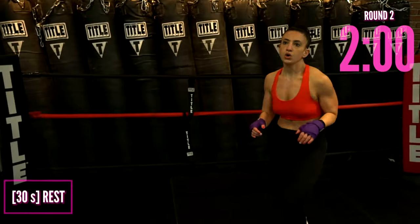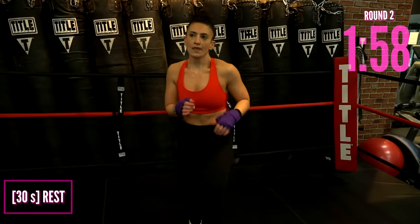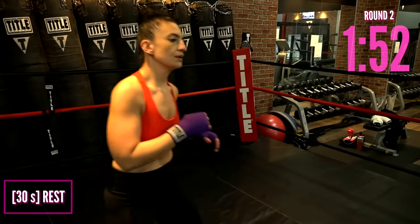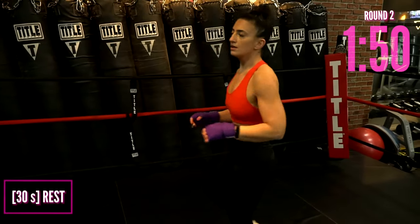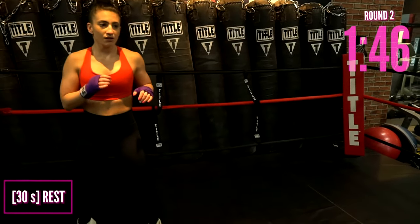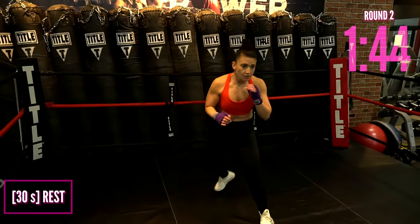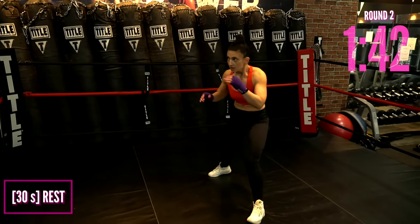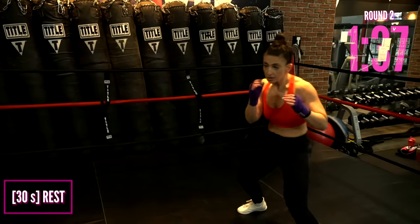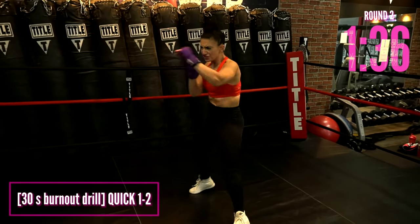Rest here — 30 seconds. Shake it loose. These rounds are one minute on, 30 seconds rest, then another minute of drills, then 30 more seconds rest. Take this 30-second opportunity to make it dynamic rest — stay light on your feet, move your head, get a little sassy, hands up — and then we go right into the next drill.